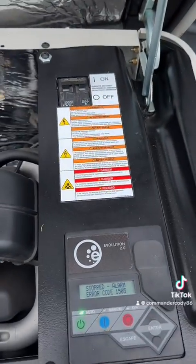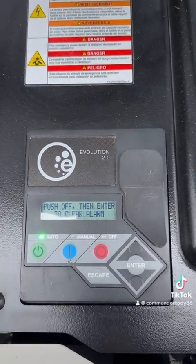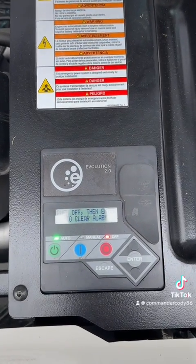First thing we notice when we get to site, we see an RPM sense loss code. This just means that the computer didn't sense the engine turning when it should have.